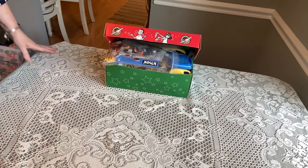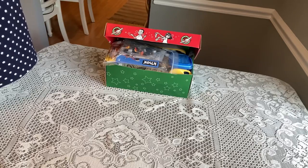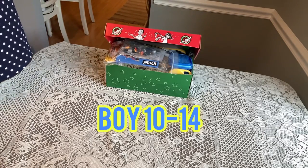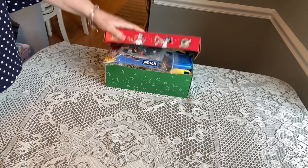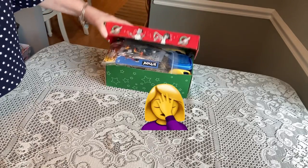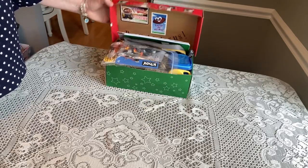Hi shoebox friends, welcome back! This is Denise from D Rogers. Today I am unboxing for a boy 10 to 14. Thank you for tuning into my channel. The reason the box is open is because I already filmed this once and I forgot my microphone, so I didn't have the patience to get it all back in there again.